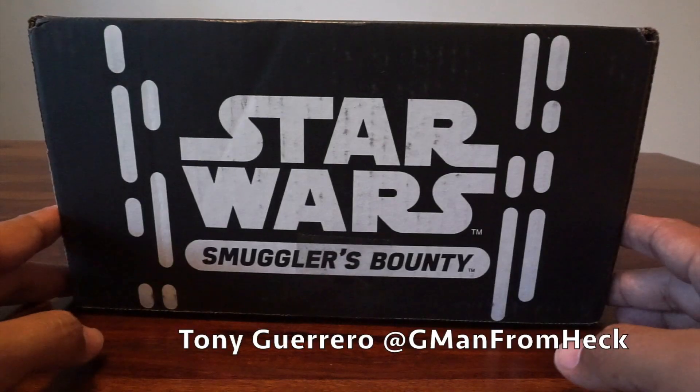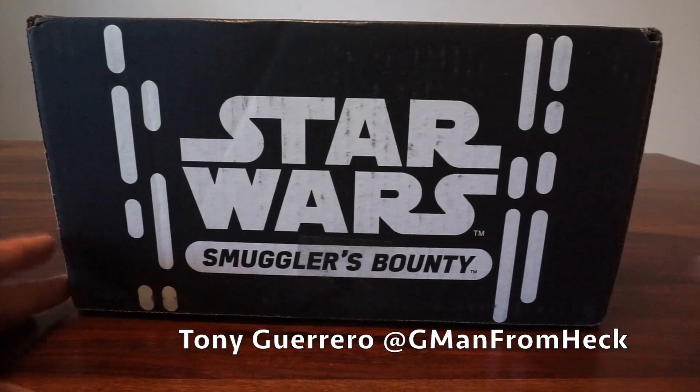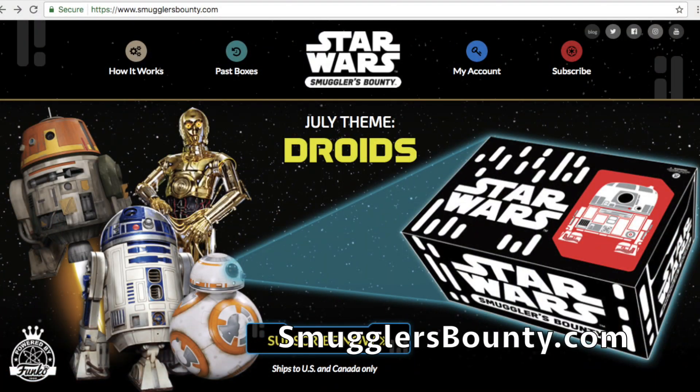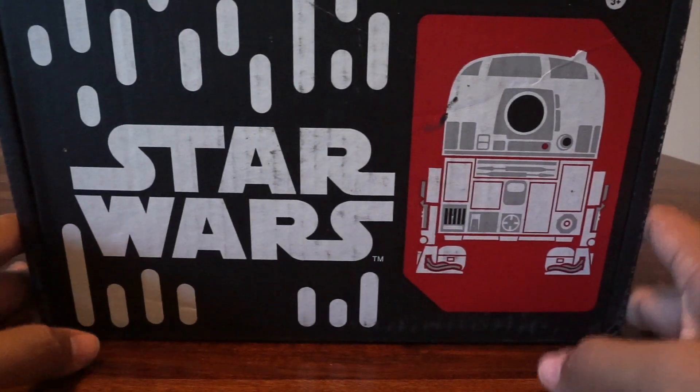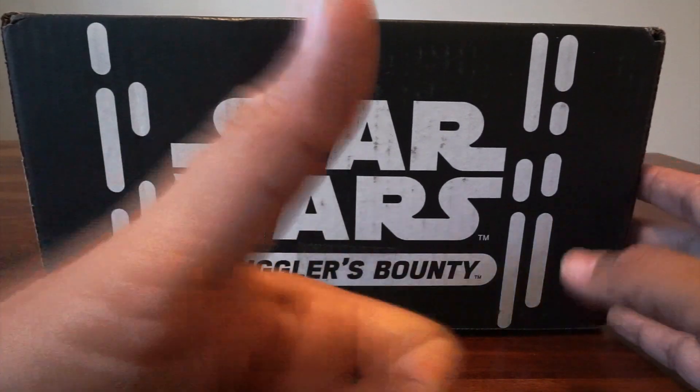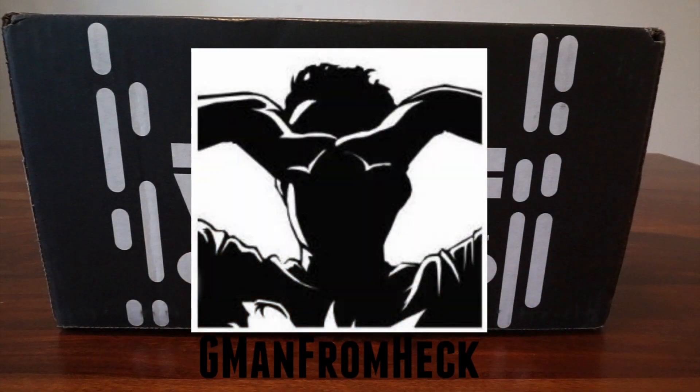It's unboxing time! Star Wars Smugglers Bounty from Funko — $25 a box, ships every other month. Go to SmugglersBounty.com to order yours. This month's theme is droids, so we're gonna check this out. But before we do that, be sure to like this video and subscribe to the channel.